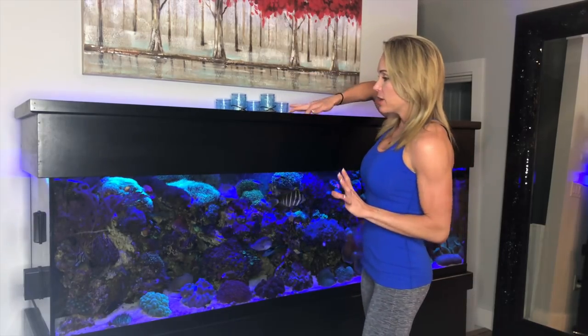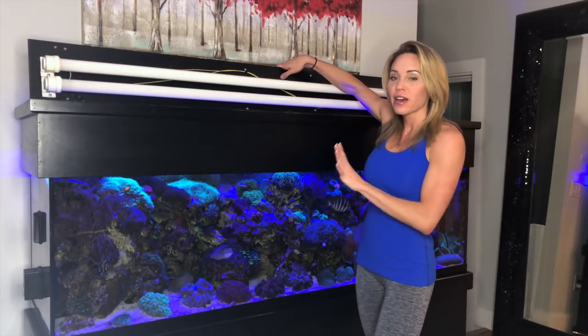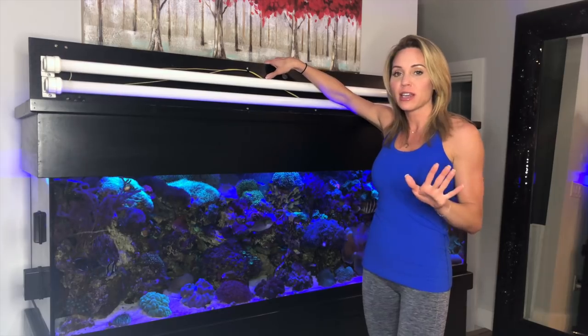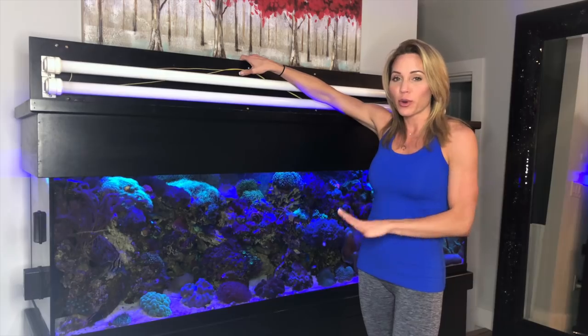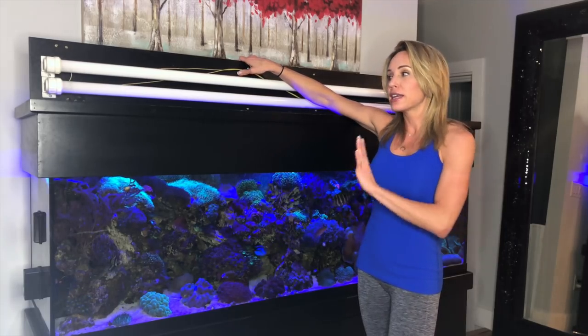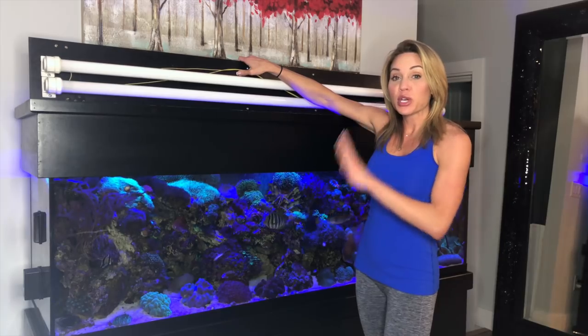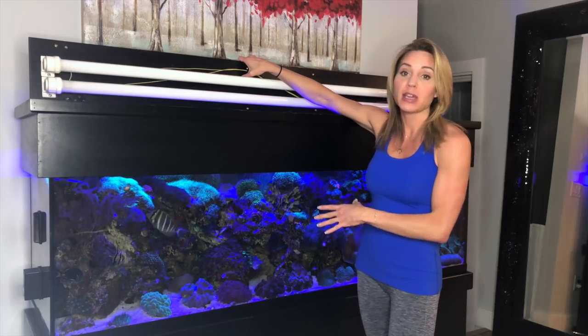So let's start with the lighting. All my lighting is attached to the canopy underneath here. I have more of a basic style lighting. I'll start off by saying that I'm not the craziest about the lighting I have on this tank. With the corals I have, I know I need better lighting and I'm in the process of getting it. The lighting I have right now is good enough — my corals have been happy and doing well, but I know it can be better.